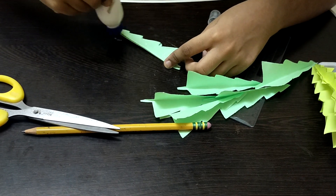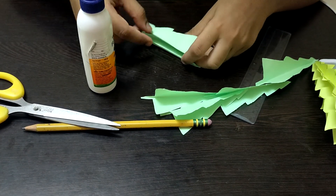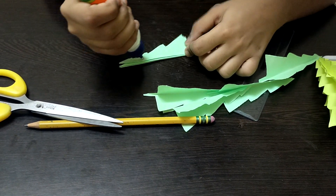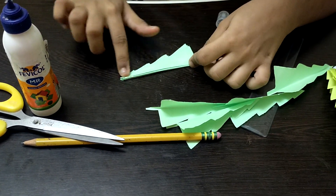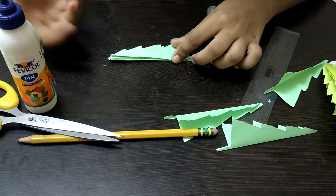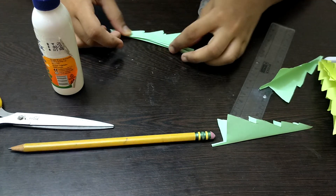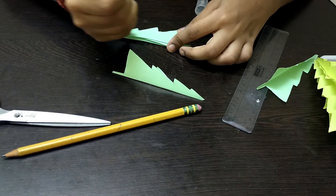Apply plenty of glue and make sure it's spread properly — if you use too little glue, the pieces will collapse. Do not use tape as a substitute. Continue gluing the remaining strips together; we only have a few more pieces to go.